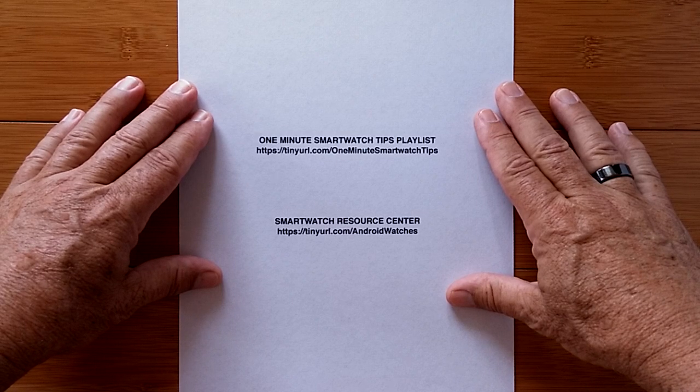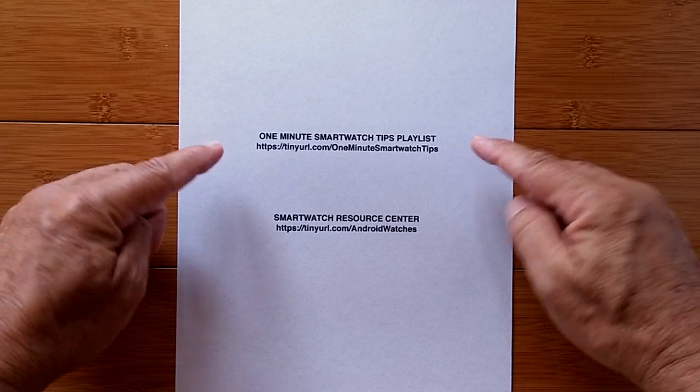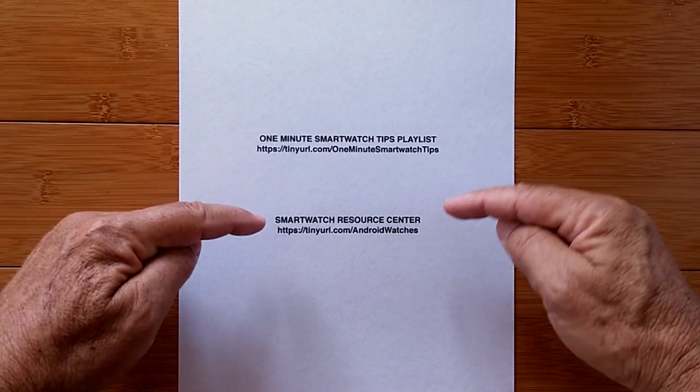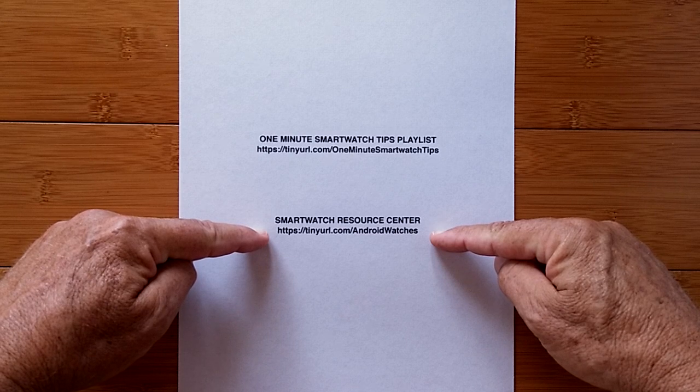Got a minute to learn something new about smartwatches? Just a reminder, we have a whole playlist of these tips which you can reach at this address, and a lot of goodies are waiting for you in a Google Drive at the SmartWatch Resource Center. Your one minute begins now.